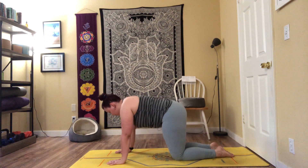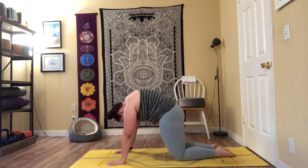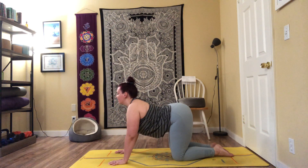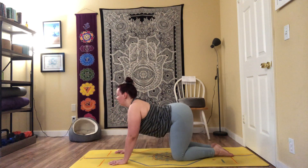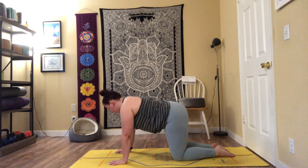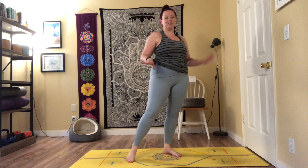Ending in our typical tabletop position, let's do some cat and cows before we get into it. Inhale: gaze forward, drop the belly, arch the back. Exhale: tuck the tailbone, round the spine, chin towards chest. Inhale open it up, exhale round and tuck. Press the back of the heart up towards the sky. A couple more times — inhale open, exhale round. Beautiful. Lift up onto the shins and up to stand — we're ready for our Queen of Pentacles wall-inspired support flow.